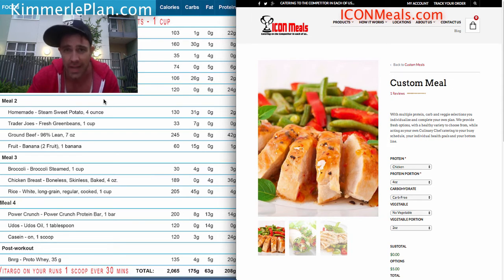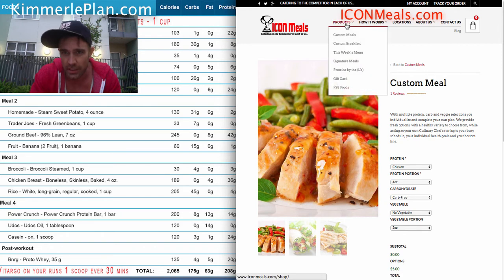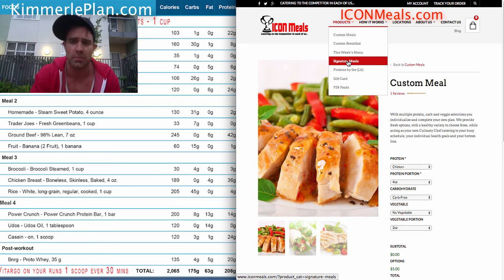Now, acknowledging that you can order all these, what happens when you get tired of them? I want to prevent redundant food issues that push you toward something off the plan. A McDonald's cheeseburger is not on your plan, but if you wanted a fun food swap, we go over to this week's menu — a list of what they're offering this week in signature meals.